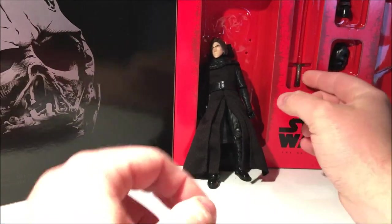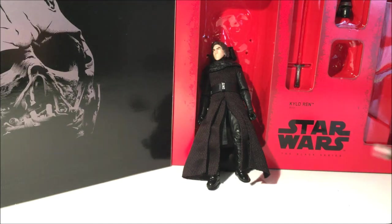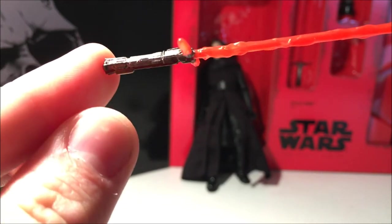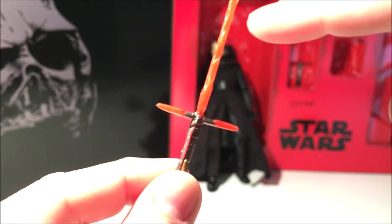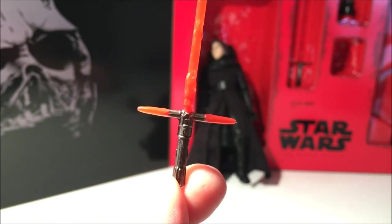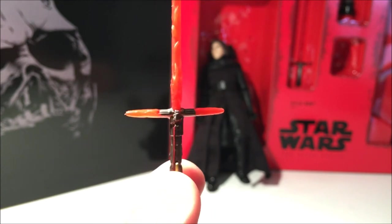I'll see if I can get this Darth Vader helmet out — but first let me show you the lightsaber. It's exactly the same as the one I've got in my hand. I'm glad they fixed that design from the first one with the joined blades — that wasn't the best look. I'm glad they went back and fixed it with this one and gave him the hilt option as well.